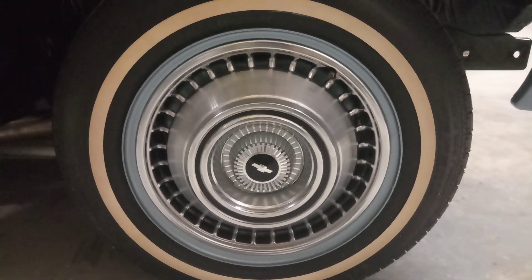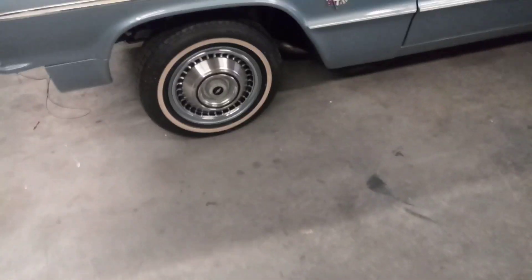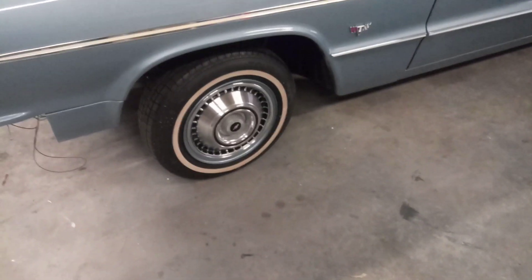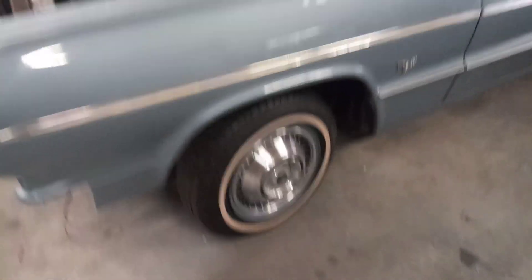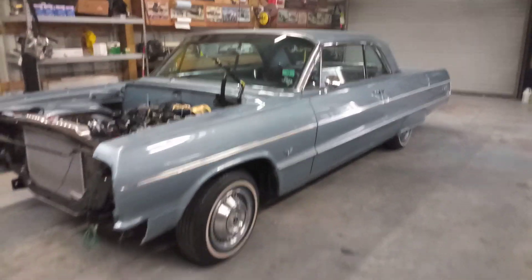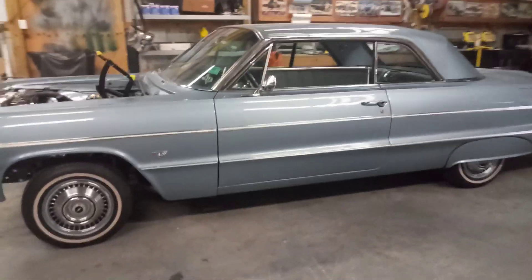I like how I painted the rims blue — I think it really makes a difference versus black. These are 175/75-14s, I believe the smallest 14-inch tire you can go with. That's the stance of the car; it's a little lower than full stock.